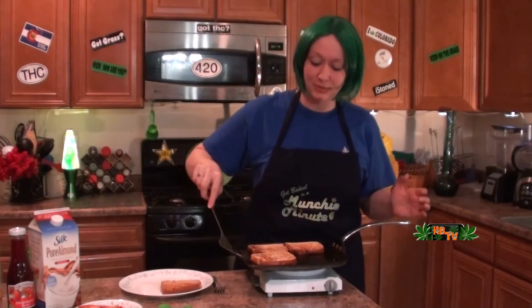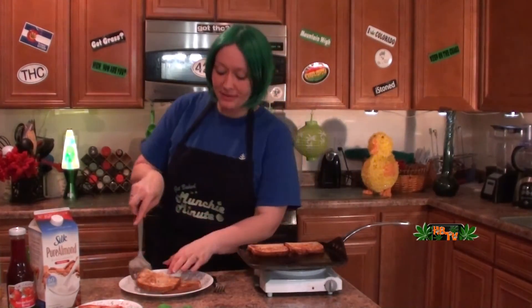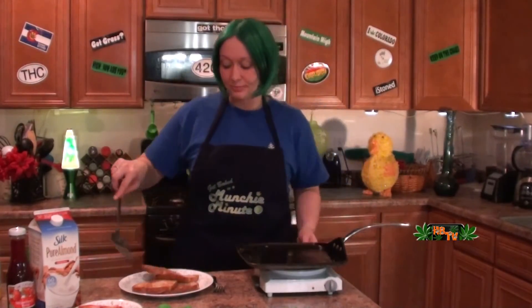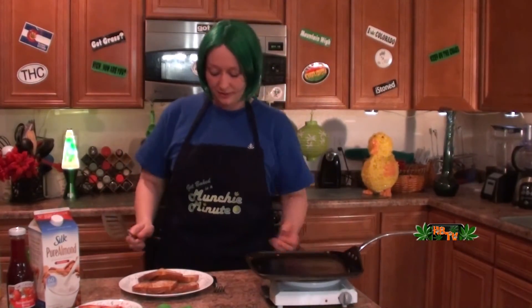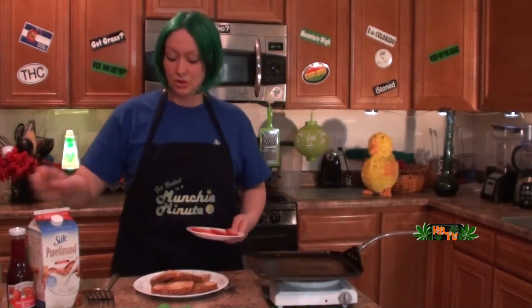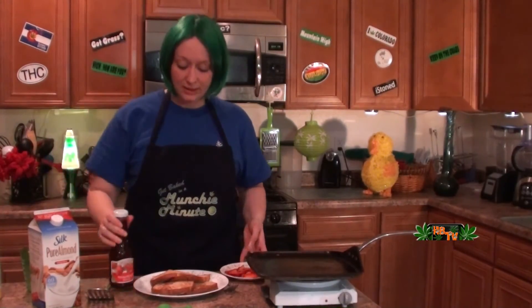Oh my goodness, these smell so delicious — yum yum yum! I have decided to put some strawberries on mine. I've got some little chopped up strawberries here and some strawberry syrup.